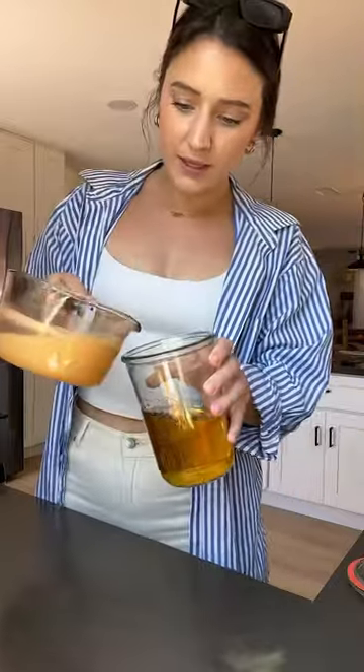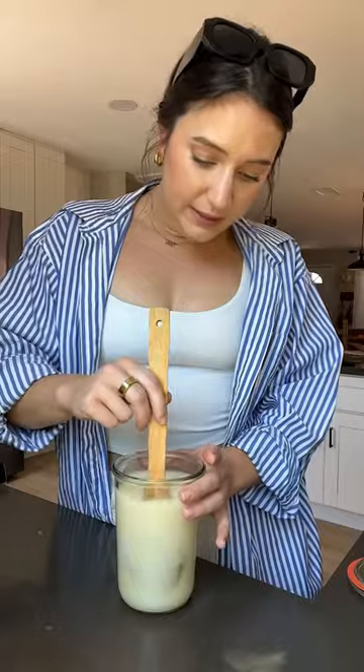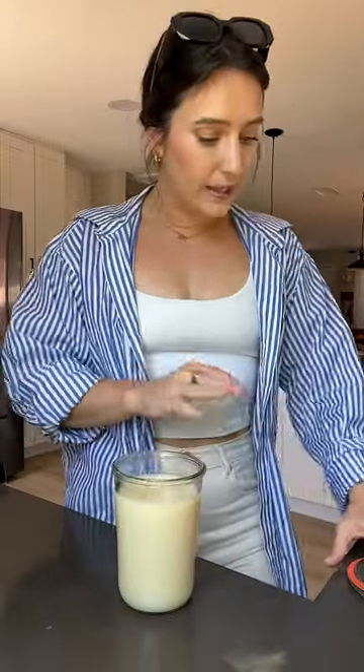Now that our milk mixture has fully cooled, gonna pour this in here. Have this delicious creamy liquid. Once this is all fully combined, it's adding a little bit of vanilla bean extract — about a teaspoon. Measure with your heart.